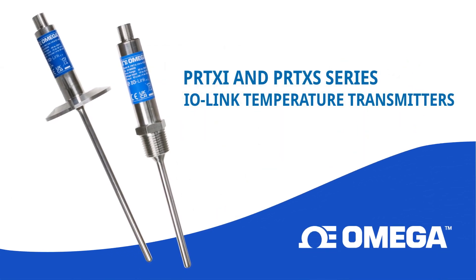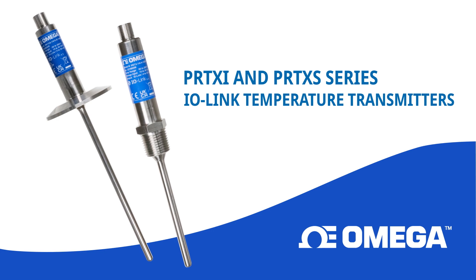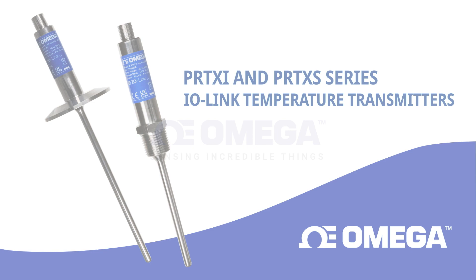Visit the link in the description to find out more about Omega's new IO-Link compatible PRT-XI and PRT-XS series industrial temperature transmitters.